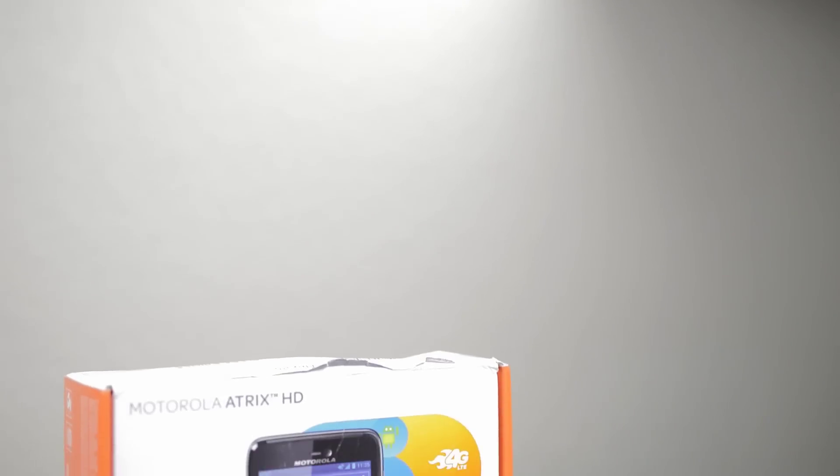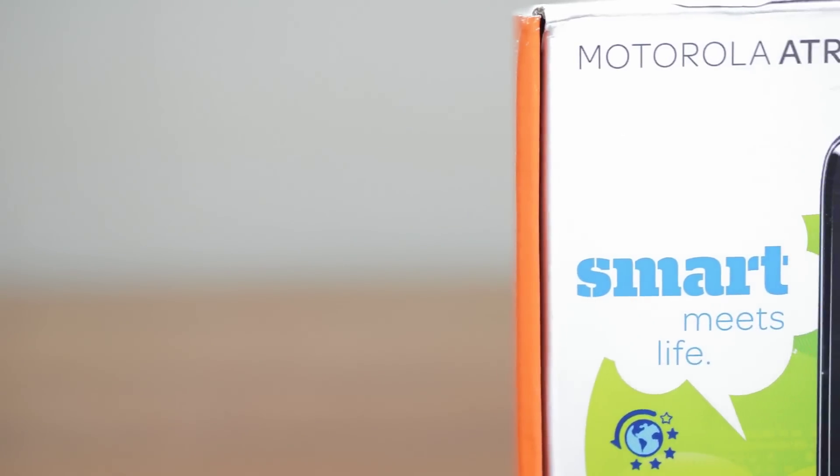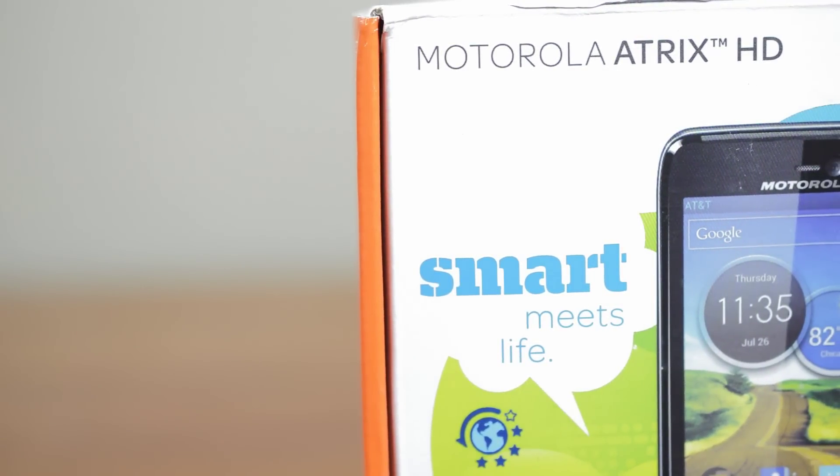Hey guys, this is Austin and today I'm here with an unboxing of the Motorola Atrix HD for AT&T. For only $100 on contract, the Atrix has a lot going for it, so let's take a look.